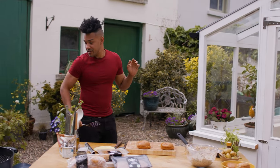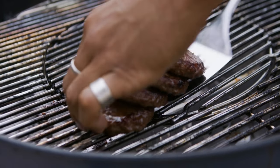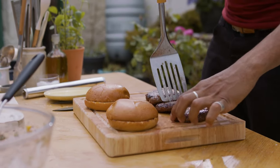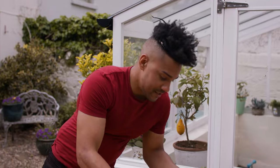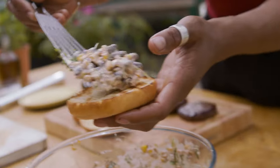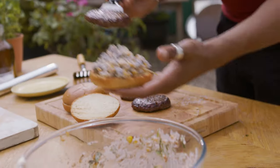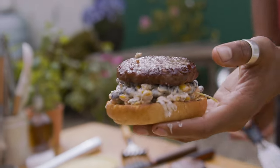Time for our burgers — nice and juicy. Time to assemble, with our black bean and Cajun corn salsa, and our burger on top.